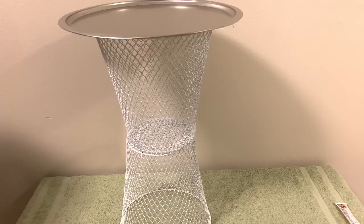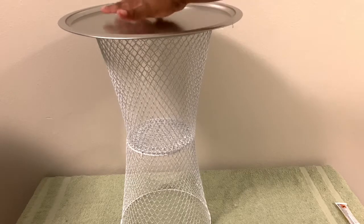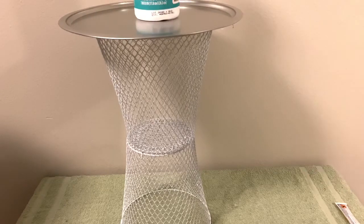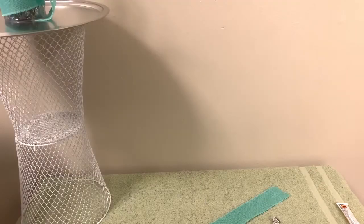I put the pizza pan on there and I'm making sure it's in the right spot — centered and even. Then I'm going to put the same thing on top and set it to the side so it can have some time to dry a little bit.